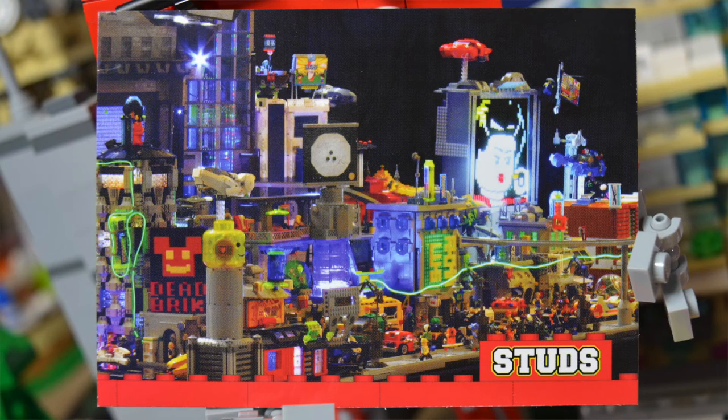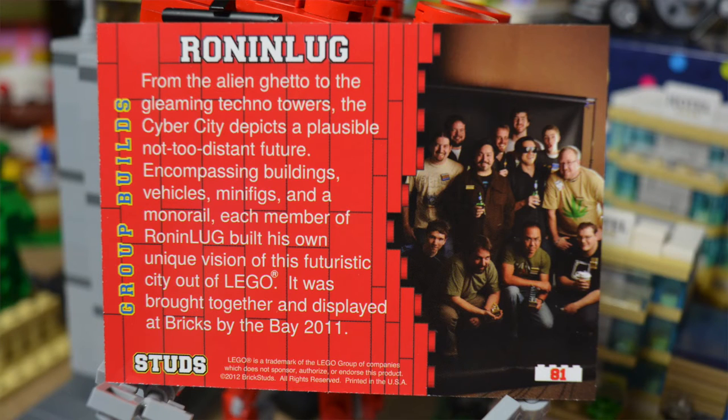This next card — I love the build on this. It looks like a really cool amusement park. Not entirely sure what it is, but it looks really awesome. On the back, it is built by a whole LEGO user group, which is Bronny Lug. That's really cool — I really enjoy this build.